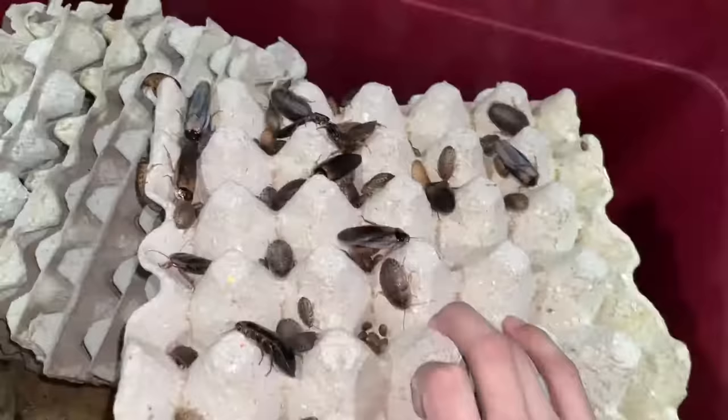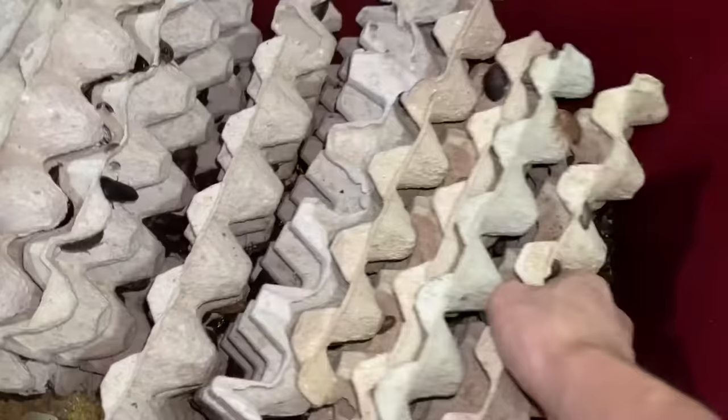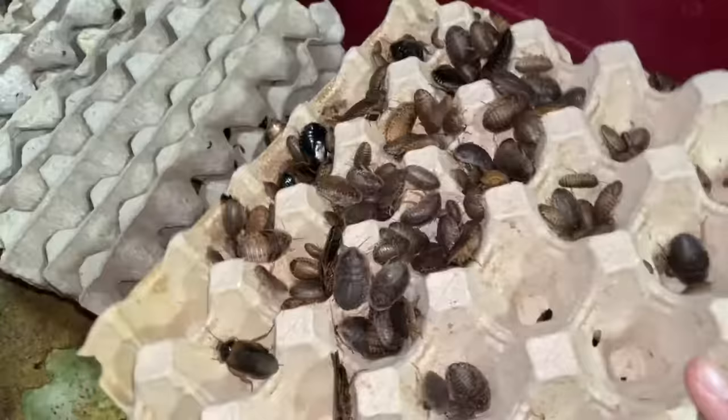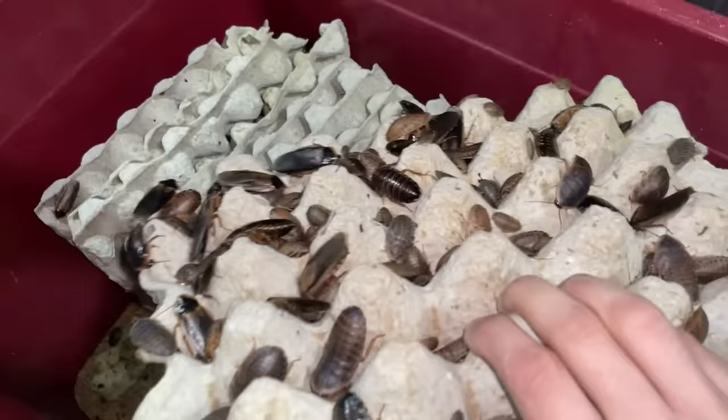For those who haven't subscribed yet — subscribe, like, and hit that notification bell. Some of these egg crates are still pretty new so I'm not sure whether to replace them or not. The ASMR of shaking them is satisfying! They're all crowding on the new egg crate because they haven't found the others yet. I'm checking for any sick roaches to remove. I'm also tilting the crates to let the poop fall off before shaking the roaches in, so I try my best not to put poop into the new enclosure.